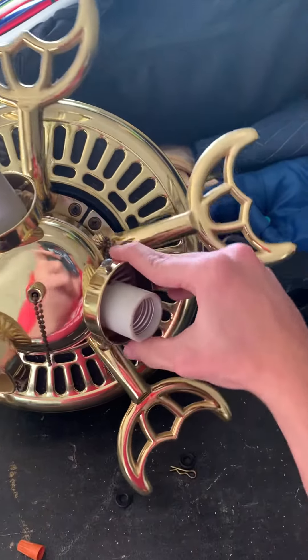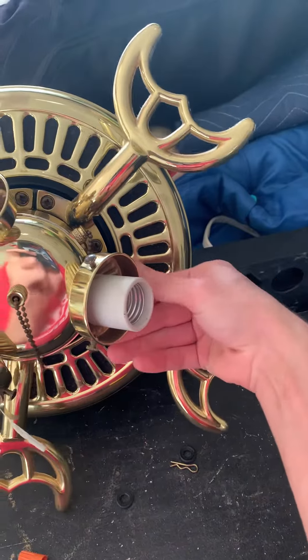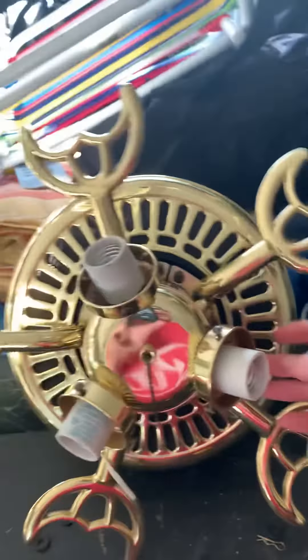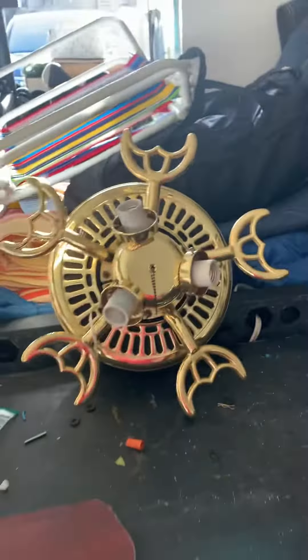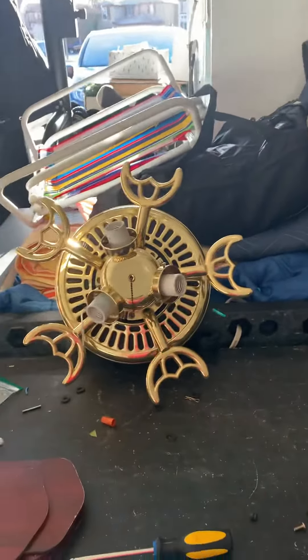It did not come with gloves at all. I might want to find globes for it. I have gloves that might fit this fan when I test it. That's it for the next video today. Thanks for watching.